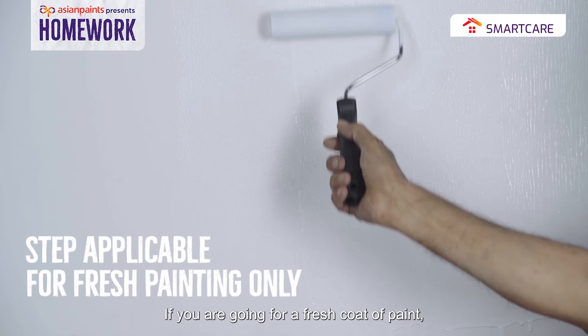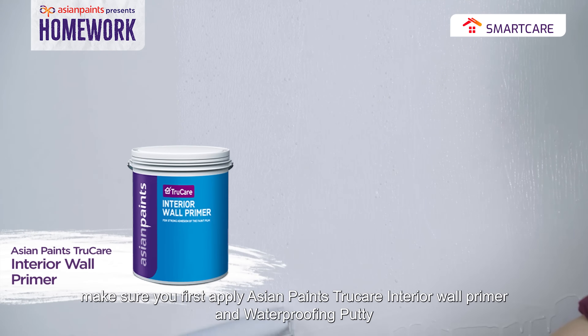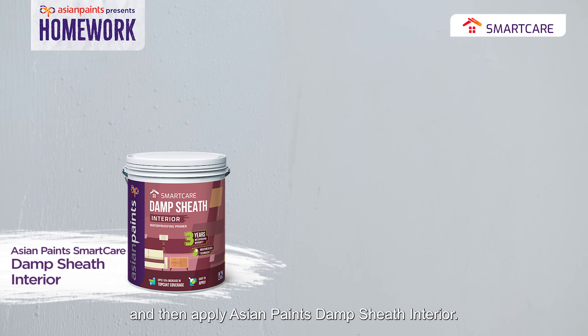If you are doing a fresh paint job, then first apply Asian Paints' TrueCare Interior Wall Primer and Waterproofing Putty, and then Asian Paints' Damp Sheet Interior.